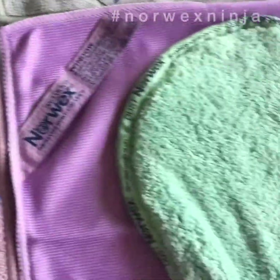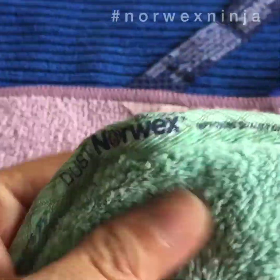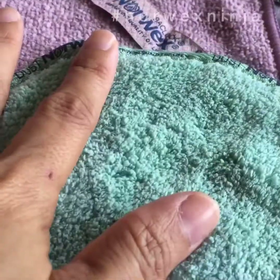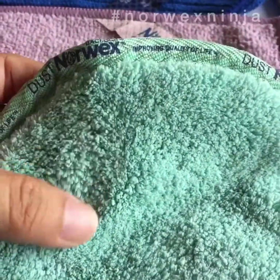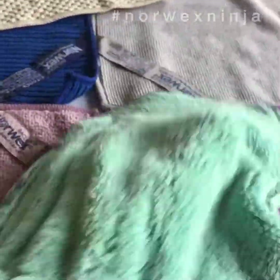Next is the dusting mitt. It's a similar style to the body cloth but with more fibers. This dusting mitt has electrostatic properties — with a normal cloth, dust just flies around and then settles back on your furniture. With this mitt, you rub it together to activate the static, and then when you go over your table or dusty surface, it picks the dust up and it sticks to the cloth. Very soft, great for dusting.